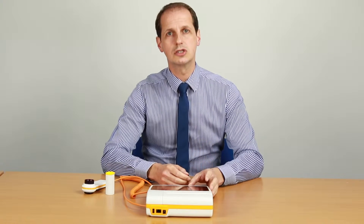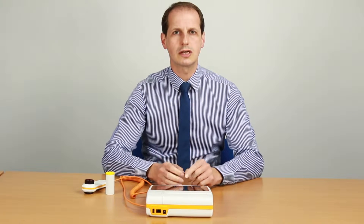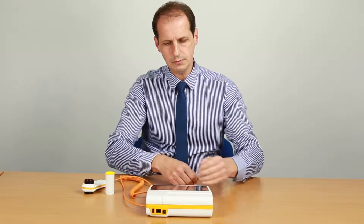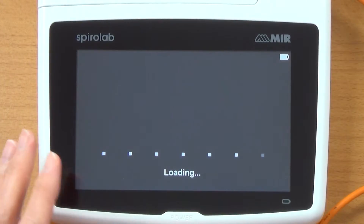It has a large memory storage and a high resolution, large touchscreen display. The on and off key is on the front here. If you switch it on, it's very quick to boot up.